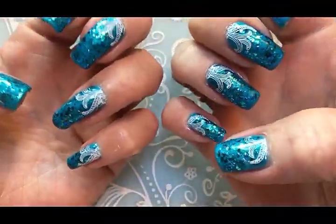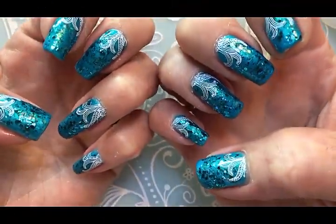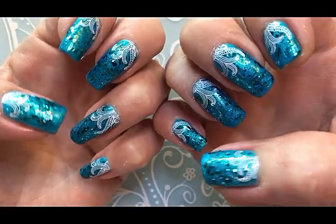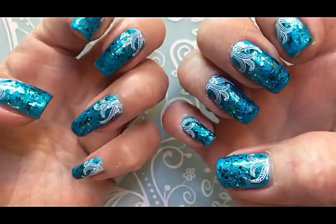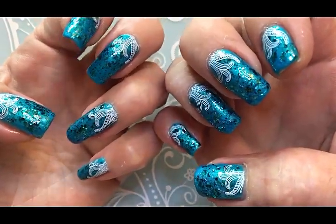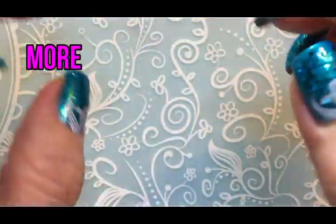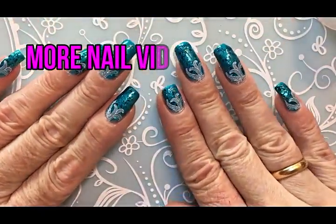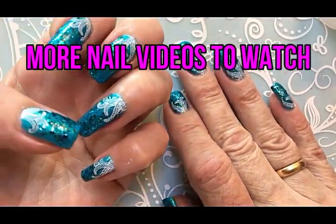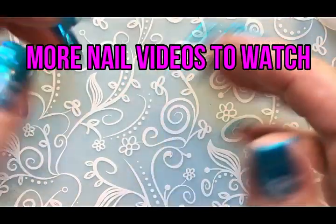The finished nails look like this — I think they are so beautiful. If you are not a subscriber yet, subscribe, hit the like button, and I will see you next time. Hope you have a great rest of the day, and I wish you good luck. Bye!